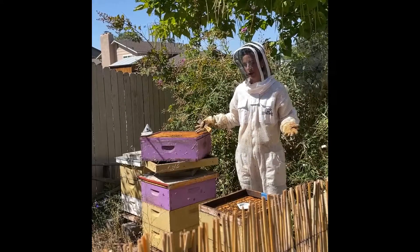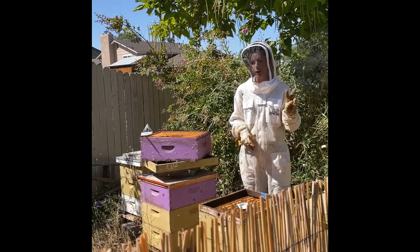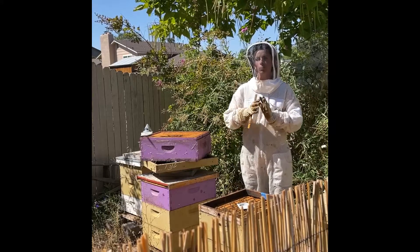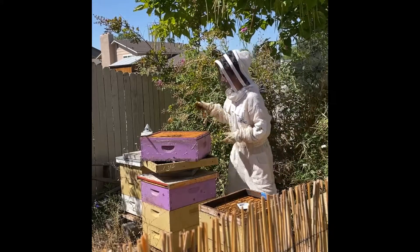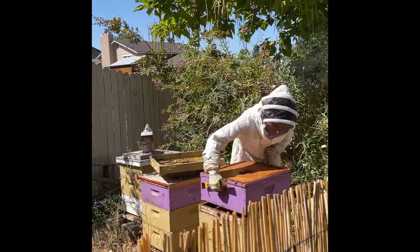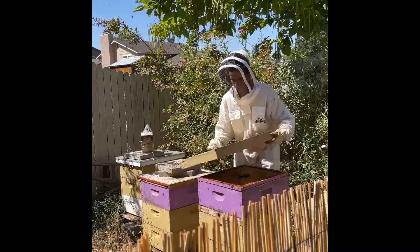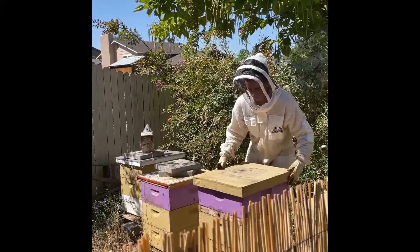Now I'll put my hive back together, and then in two weeks, I'll put a second dose on, and the treatment will be over two more weeks after that. Keep your bees buzzing, y'all.